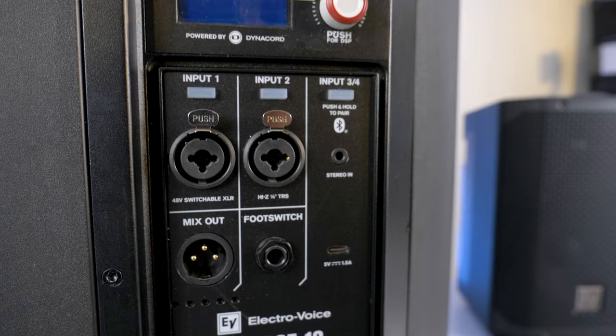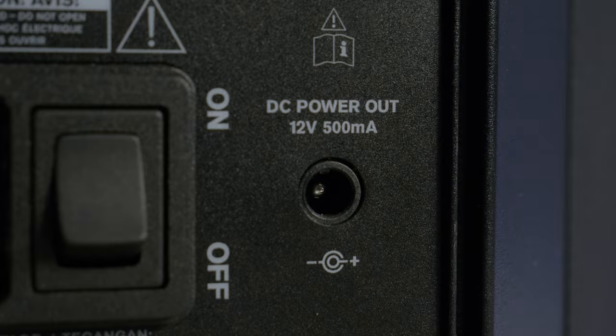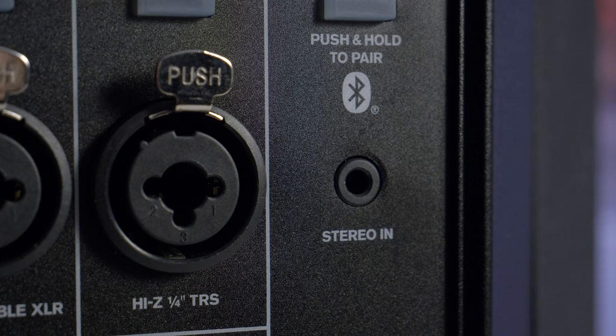At the back of the E-verse 12, you'll find a range of inputs and outputs similar to the E-verse 8, including the IEC connector for charging and main power, TRS foot switch connector, 12V DC power output, 5V USB-C charger port, 2x XLR combi jacks and a 3.5mm stereo jack.